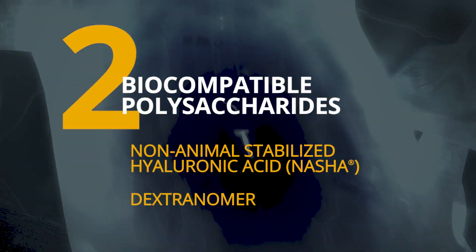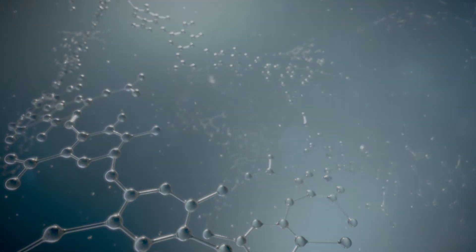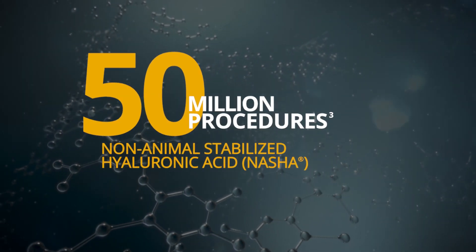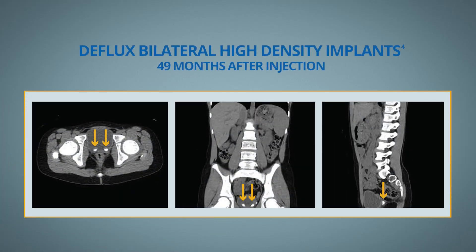NASHA is created through a patented process to increase viscosity and stability and has been used in more than 50 million procedures worldwide. The DFLUX implant is stable, remains in position and does not disappear over time.